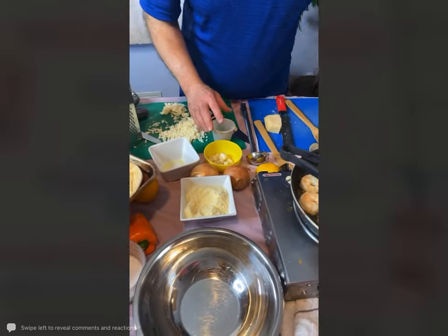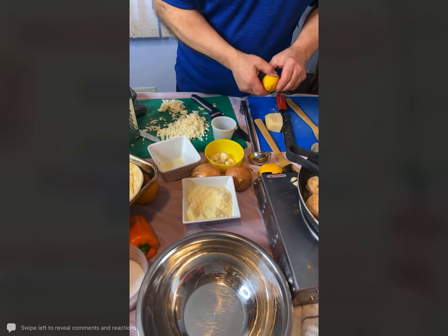I am just going to take some red pepper flakes and a little bit of fresh lemon juice.